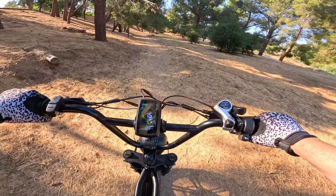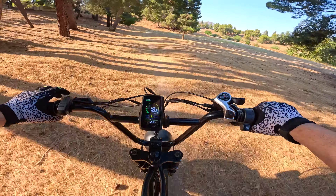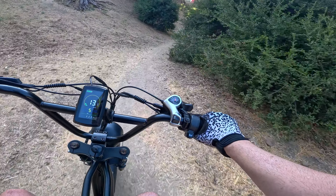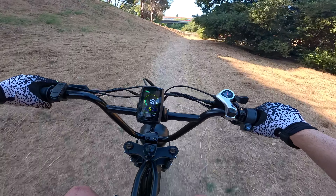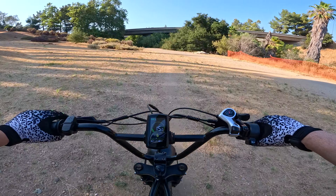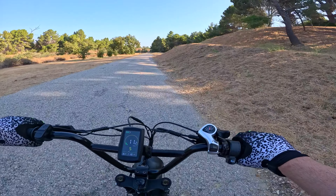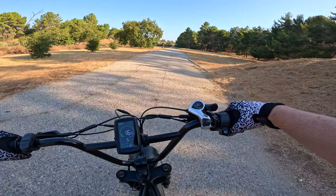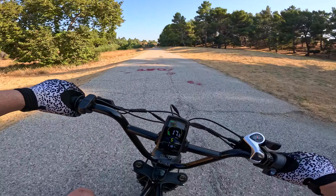Now let's try pedal assist five — oh yeah, now you're moving! This thing is pretty fast. I just hope I have enough room for the GPS to catch up. The bike is showing 28 miles an hour and my phone is stuck on 25 miles an hour. I kind of ran out of room, but that's still fast. If you follow my reviews, anything on e-bikes at 25 miles an hour or faster — you definitely feel like you're actually moving. That was our speed test.